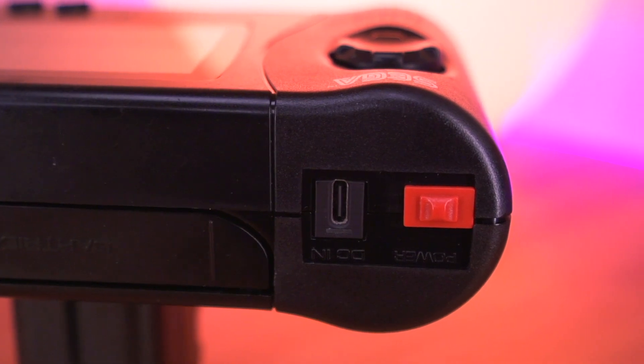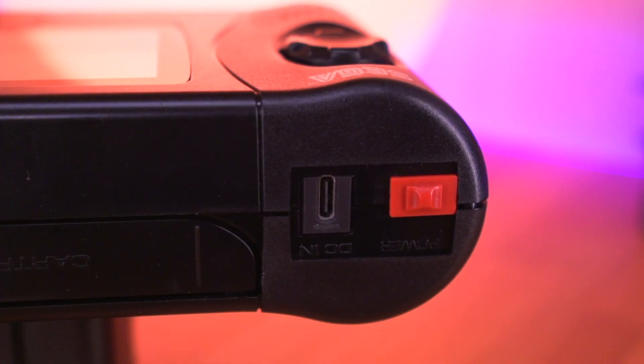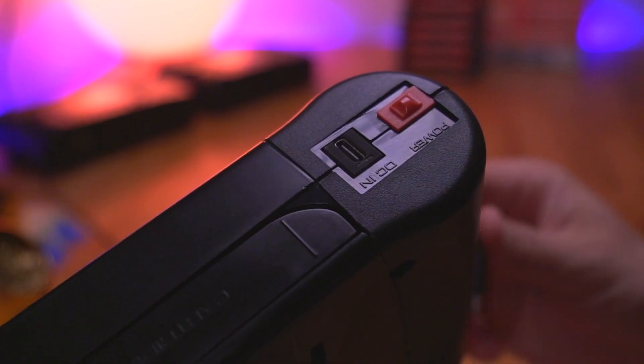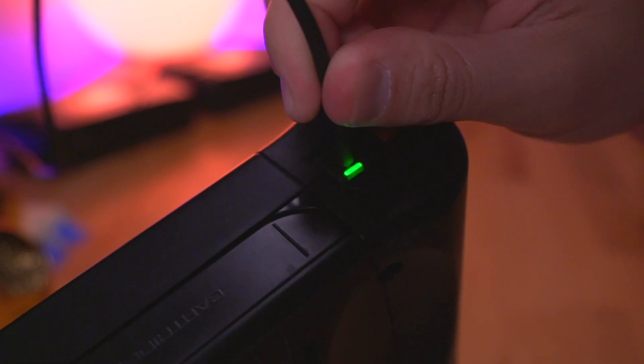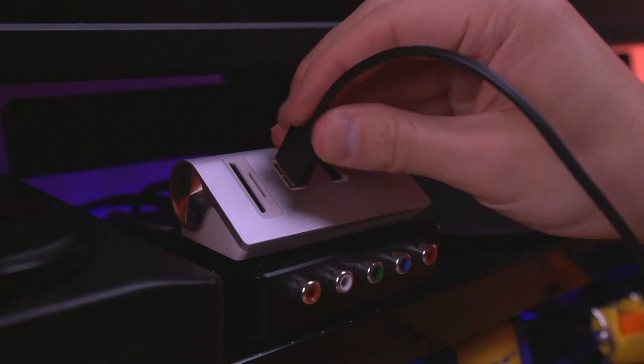Right next to the power switch is another wonderfully designed component — the USB-C port, which is dual purpose. First, whenever Oleg introduces a future software update, you will simply connect the Nomad to the computer via this USB-C port to perform the update. I think it's awesome that Oleg integrated the ability to update the firmware, which will keep the kit relevant well into the future, as opposed to being a one and done product. I'm really excited to see what capability and improvements he'll add in the future.